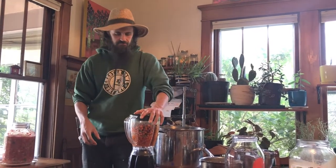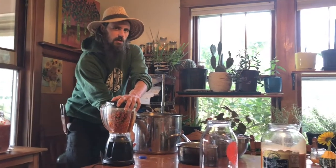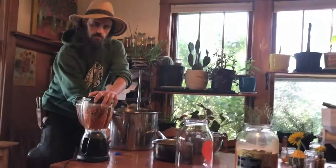Now we turn on the blender and do it for about 45 seconds or so. It helps get the seed coats all the way off the seeds, which we'll save as well.